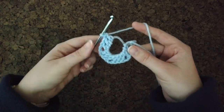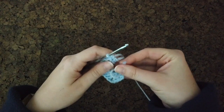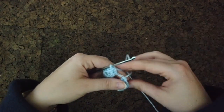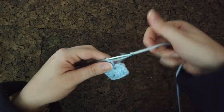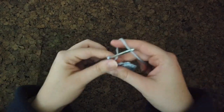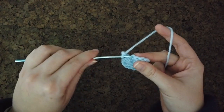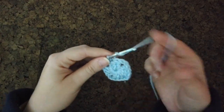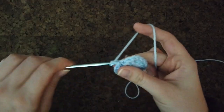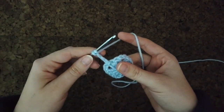Once I have my four clusters, take the tail end of the magic circle, tuck it through so it's not on the front side, and pull it tight. If you haven't chained two at the end of the DC cluster, do that. I like to go into the second chain — except the very last one where I go into the third chain — and then chain three to set up the new cluster.